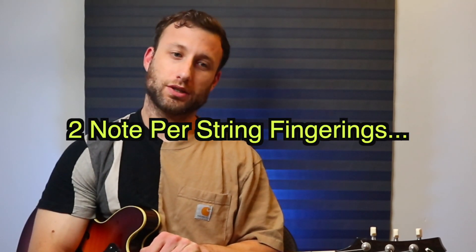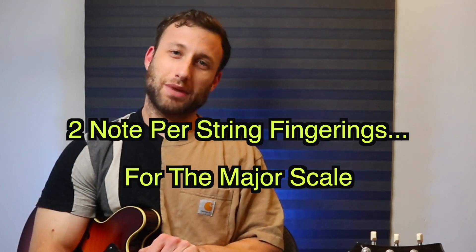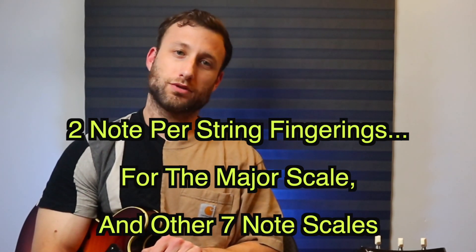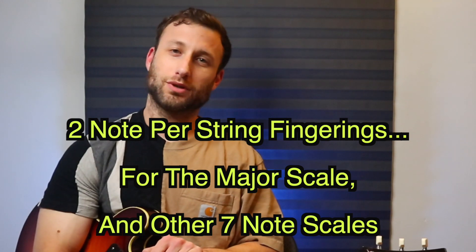I'll elaborate on all that later in the video, but for now I just want you to enjoy this concept on its own. The basic idea behind this concept is actually pretty straightforward. All it really is is the utilization and exploration of consistently two notes per string fingerings for mostly the major scale, but really for any seven note scale or tonality that you may think of or like to play.